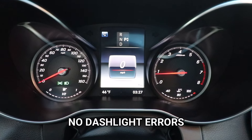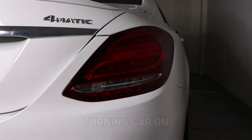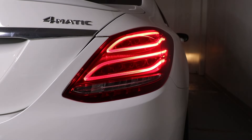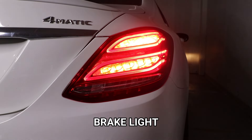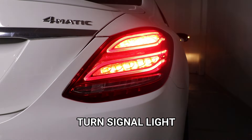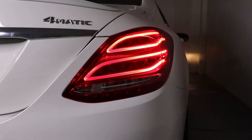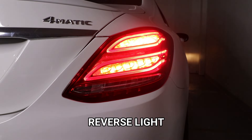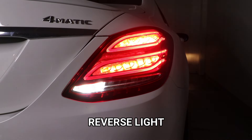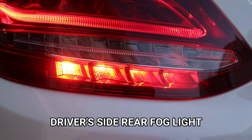These lights have no errors whatsoever. When I turn the car on, you can see it has the dual tube lighting which looks awesome. Here's the brake light. Here's the turn signal. And here's the reverse light. Also, you have the fog light option on the driver side light.